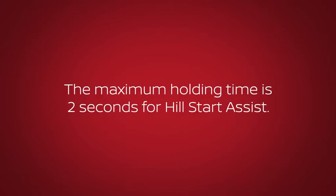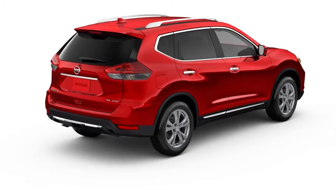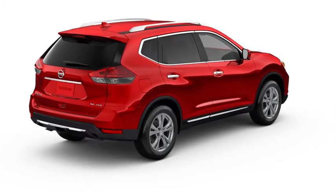The maximum holding time is 2 seconds for Hill Start Assist. After 2 seconds, the vehicle will begin to roll back as Hill Start Assist disengages.